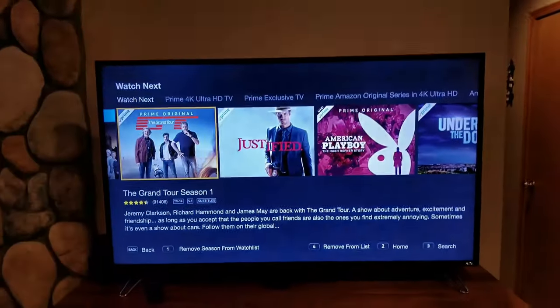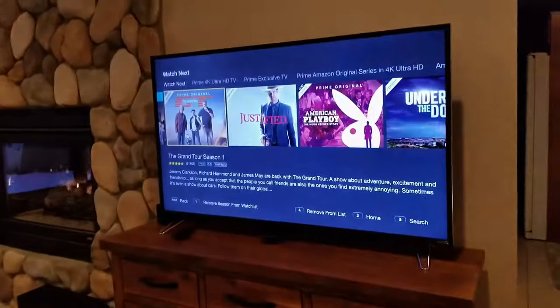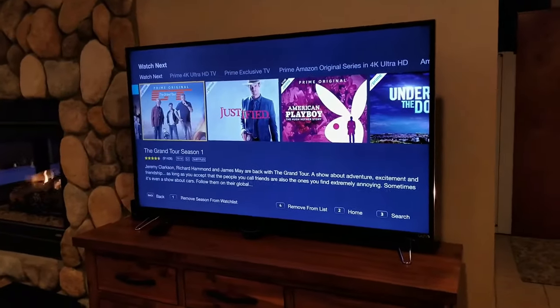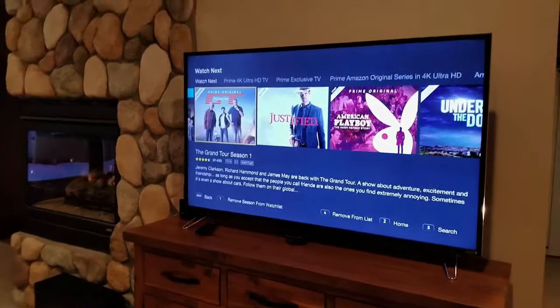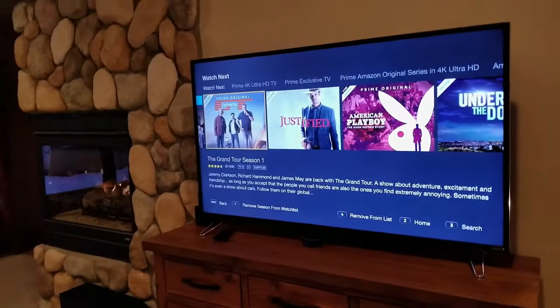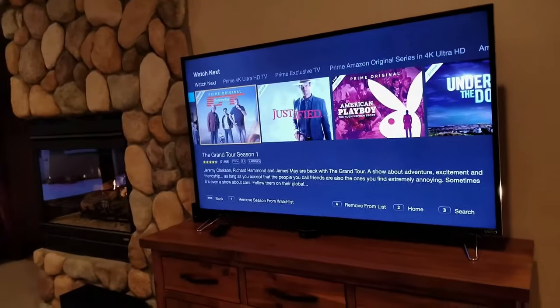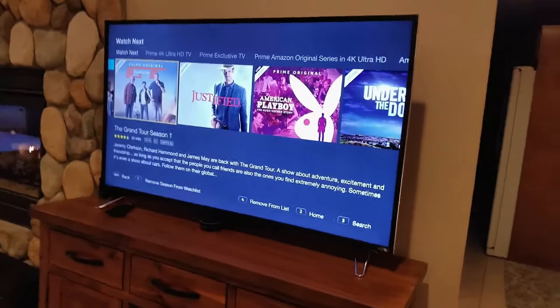If you have any questions on this Vizio TV, feel free to comment below and I'll be happy to respond. If this helped you with your purchase decision, please press like. If you enjoy these videos — mostly automotive content — press subscribe so you get notifications when new videos go up. Alright guys, take care, make it a great day, and we'll catch up soon.